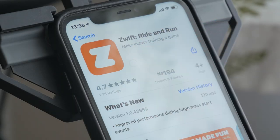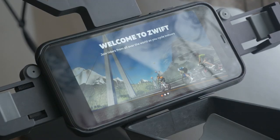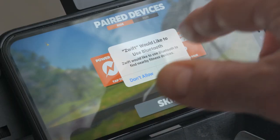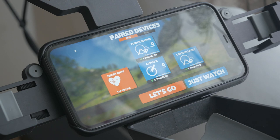Download Zwift on your iPhone if you haven't already. Then open the Watch app on your iPhone and install the Zwift app on your Apple Watch. Open the Zwift app and log in. Accept any Bluetooth permission requests. In the pairing screen, pair to your Trainer under Power Source. Here I am pairing to my Cyclops Hammer Smart Trainer which also sends Cadence.